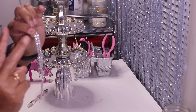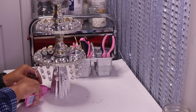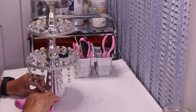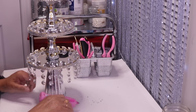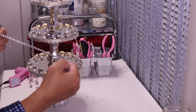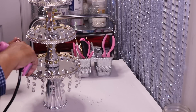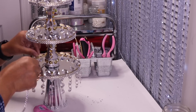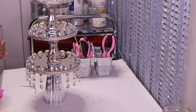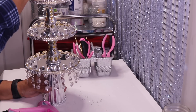Next I glue two rolls of bling at the very bottom of the base, then take one roll of bling and glue it around the bottom of the neck. Off camera I'll do the same thing to the other candle holder, then add a crystal knob on the very top and come back and let you see what it looks like on display.